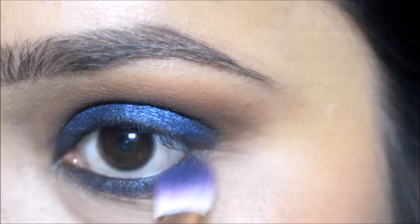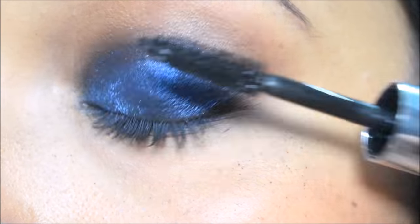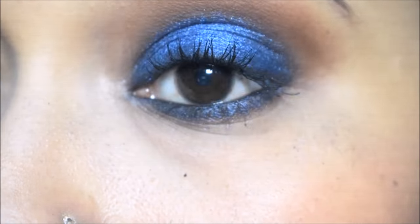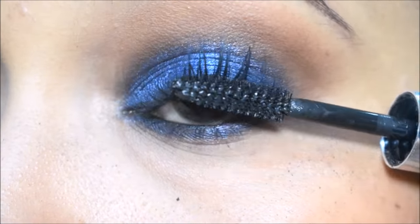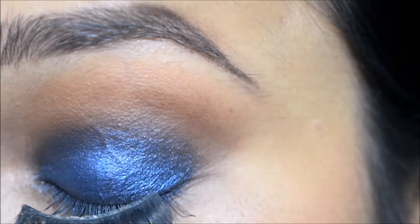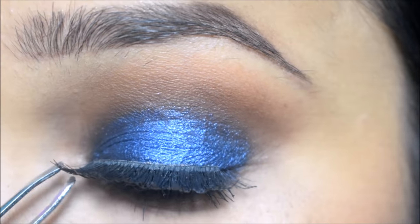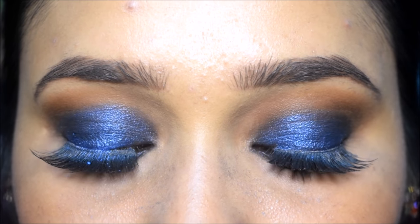Now I am using mascara and I will apply it on upper and lower lashes. After this I am using falsies, and with this my blue smokey eye look is complete.